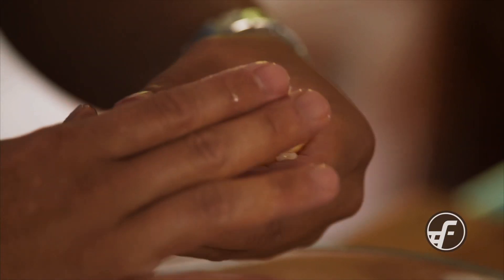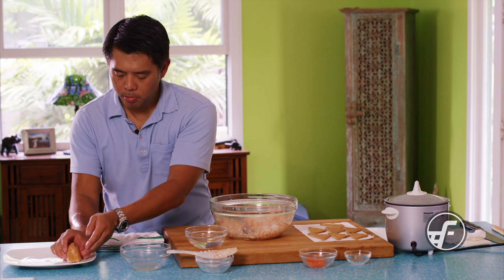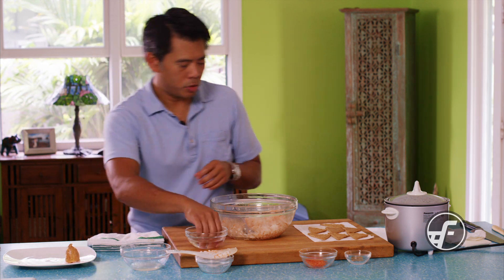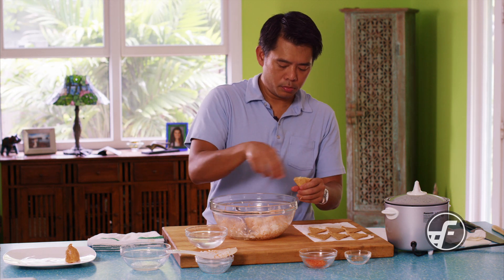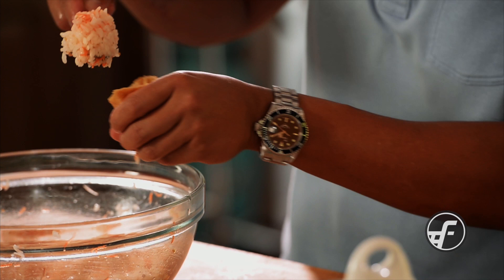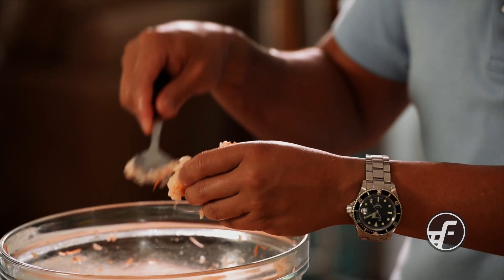Here's the first one. Just keep repeating the process until they're all filled — open another one, put in the rice, fill it up.